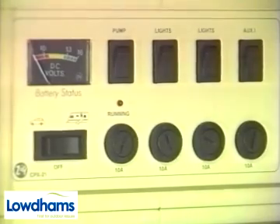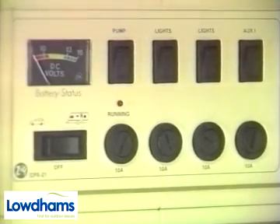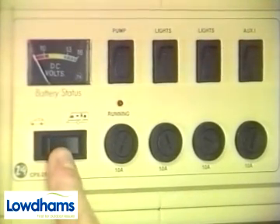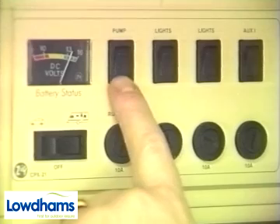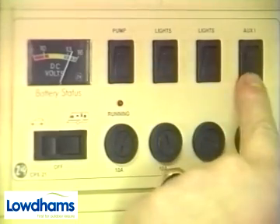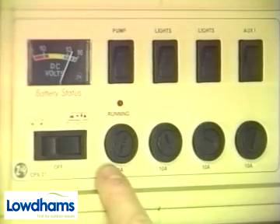Many of the systems in the Tura require 12 volt power, which is controlled by a switch panel like this one. The first switch allows you to take power from either the towing vehicle or from the Tura's own on-board battery. Each of the systems has its own isolator switch such as the water pump, lighting circuits and auxiliary circuits, and each one is protected by its own fuse underneath.